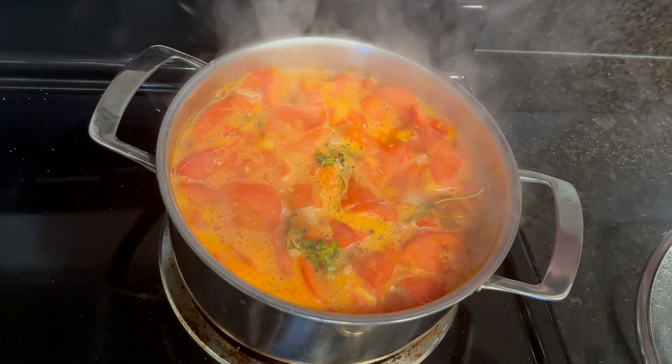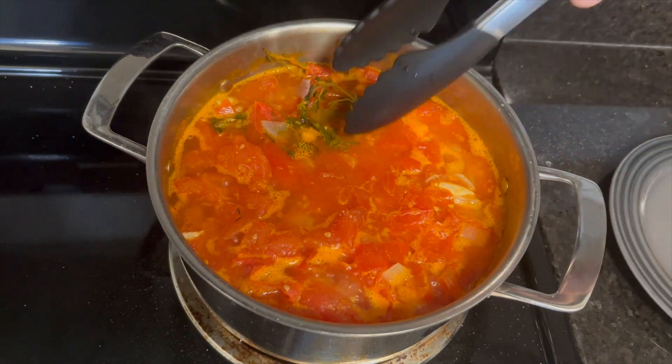Once the soup is at a boil, turn it down to a simmer for 30 minutes. The bubbles should be constant but gentle and small.